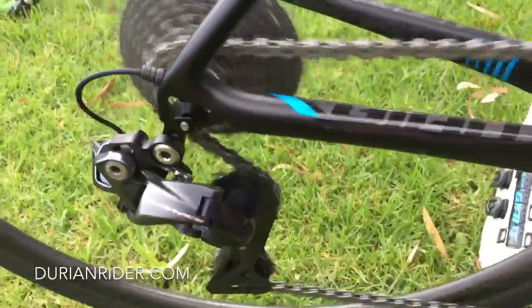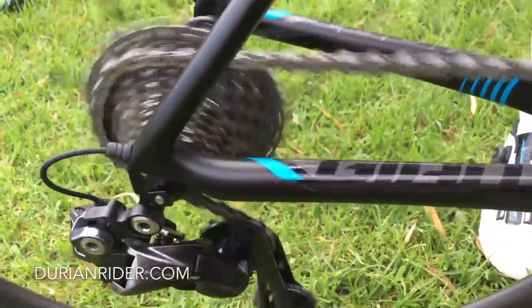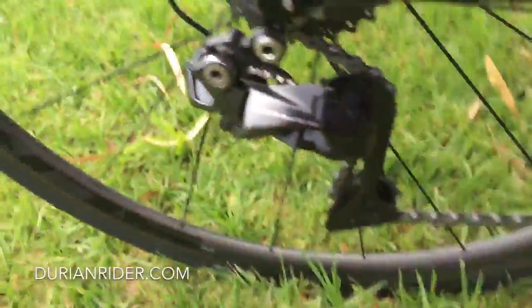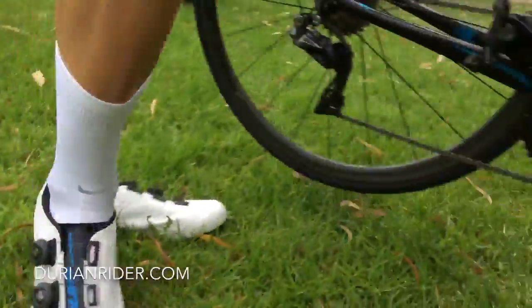Bigger cassettes, climbing — this is definitely a climbing groupset. And that's a mountain bike sort of styled shadow derailleur, isn't it? Probably hard to snap one of those off. Interesting — so if you get any feedback on the Shimano gear, race 9100.